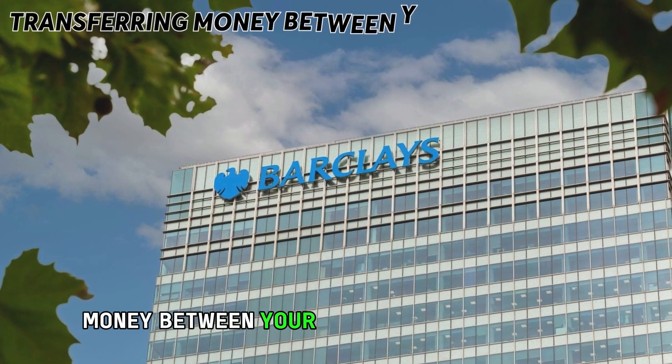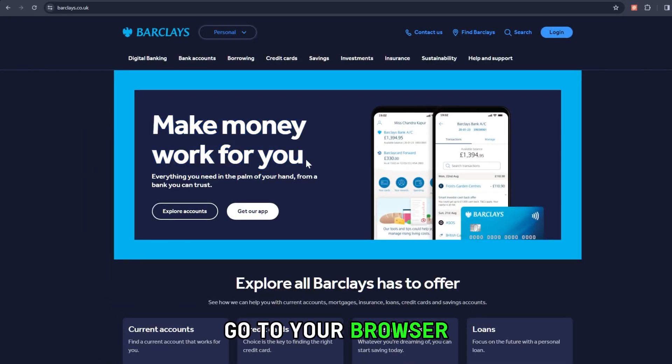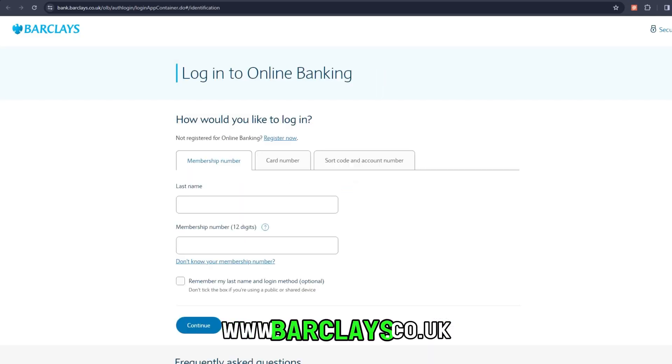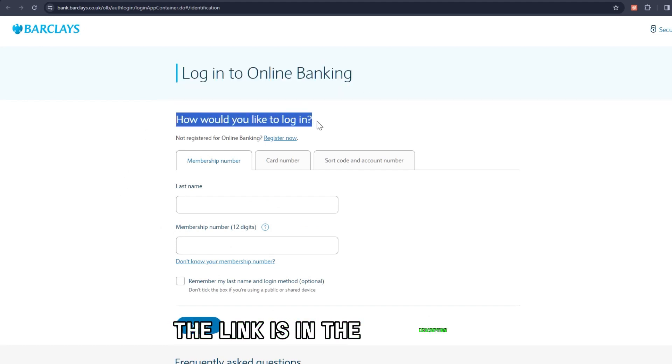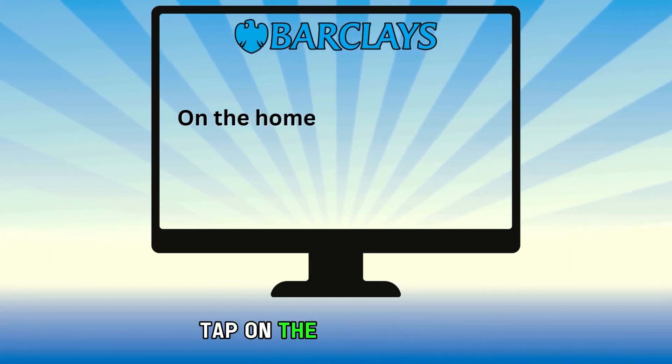Transferring money between your Barclays bank accounts online. Go to your browser and log on to the official Barclays website at www.barclays.co.uk. The link is in the description. Enter your login details. On the homepage, tap on the Transfer tab.